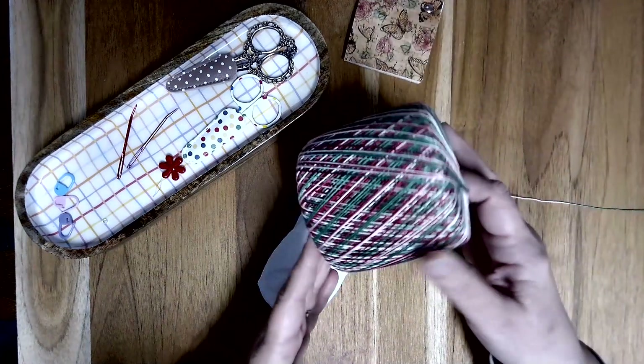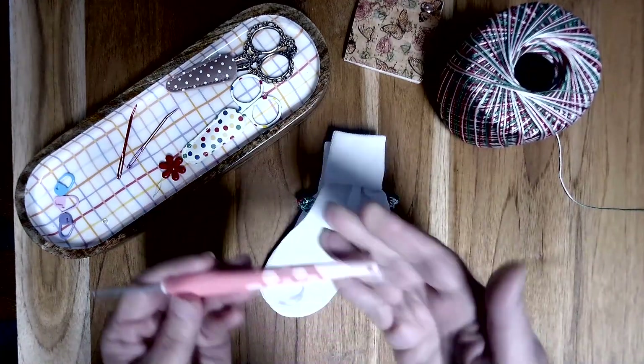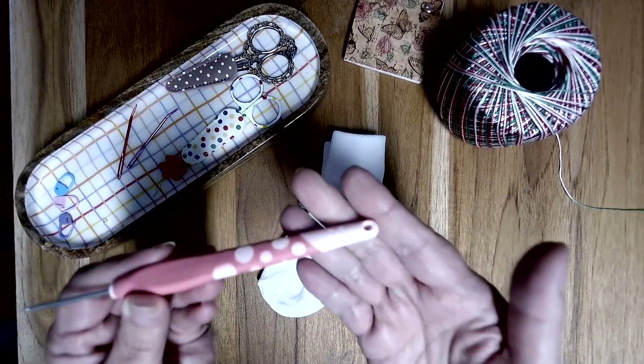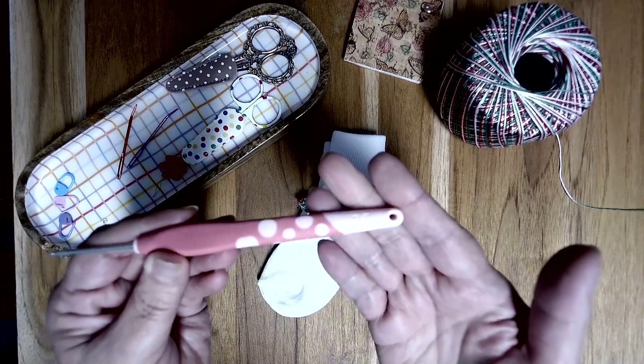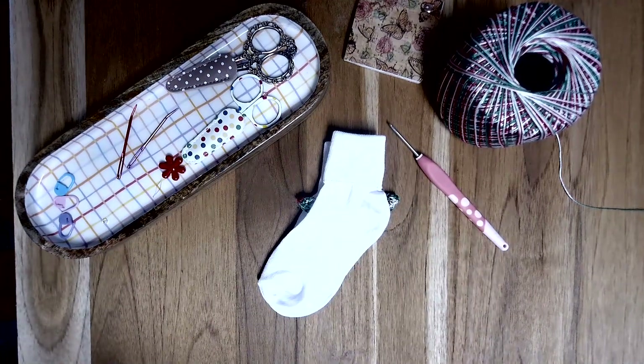I am going to be using this Christmas thread by Aunt Lydia's, and I will be using a 2.5mm hook. If you're ready to get started, let's clear off the craft table and get just the sock that we're going to be working on. When you have everything ready, we'll get started.